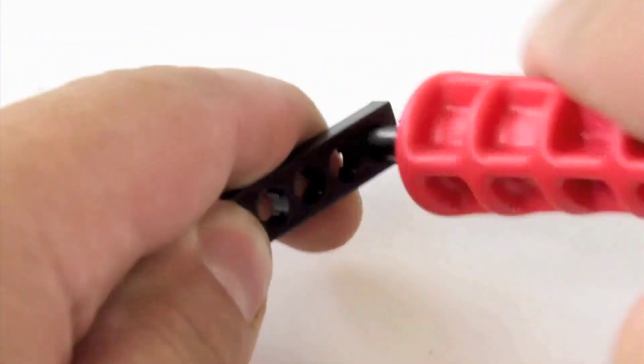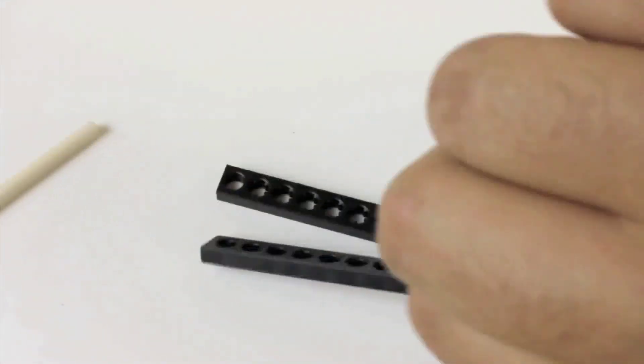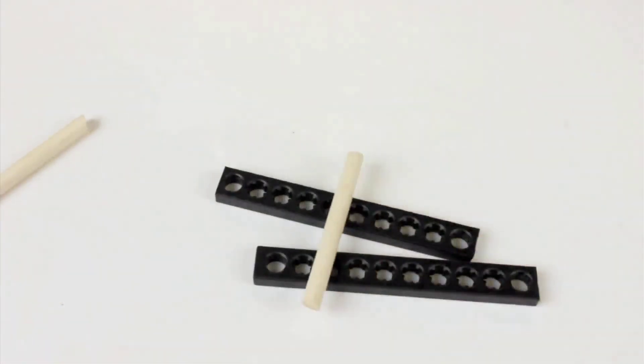Just twist the reamer back and forth to ream out a hole. Reaming out a hole will make it so it no longer holds a dowel, so don't ream out holes you want dowels to stay pressed into. Only ream out holes you want dowels to slide or rotate in.